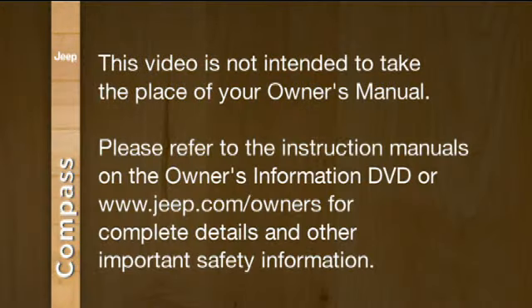Please refer to the instruction manuals on the Owner's Information DVD or jeep.com/owners for complete details and other important safety information.